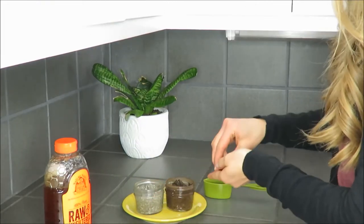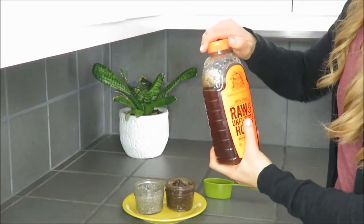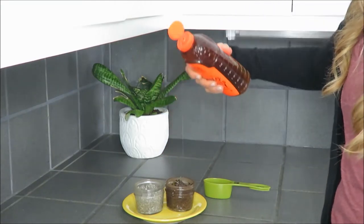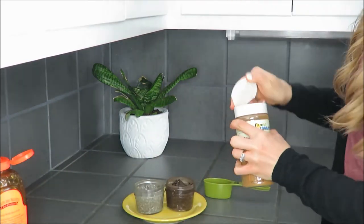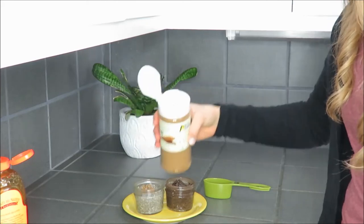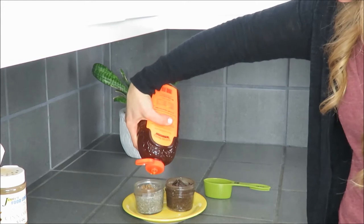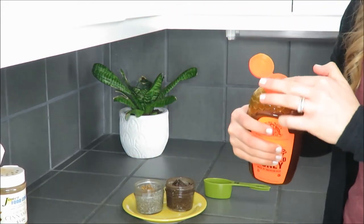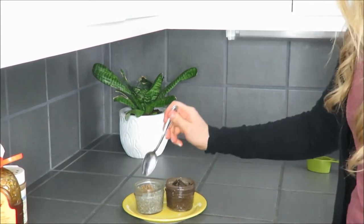I'm going to add a few chocolate chips onto my chocolate pudding and a little drizzle of raw honey. Then on my vanilla I'm going to add some cinnamon — just a sprinkle — and put a little honey on that too. Feel free to top them with fresh fruit; a banana would be wonderful in the chocolate or vanilla.